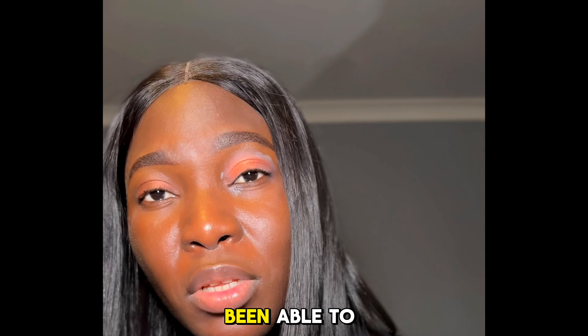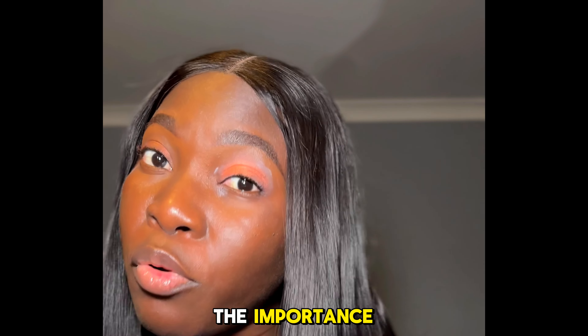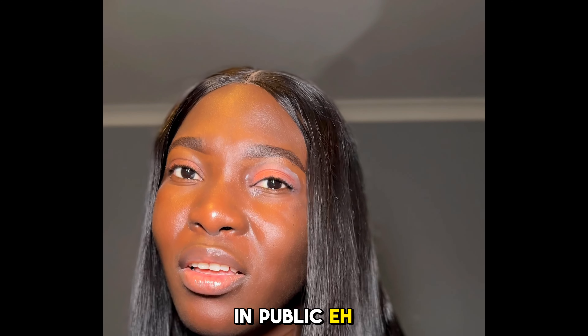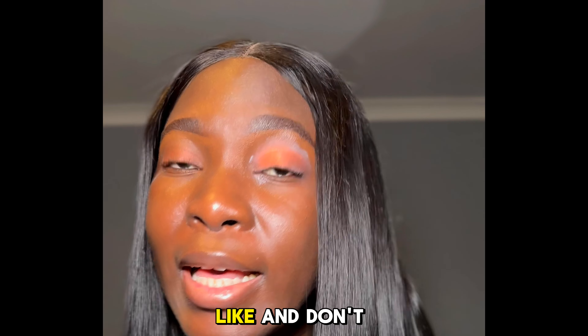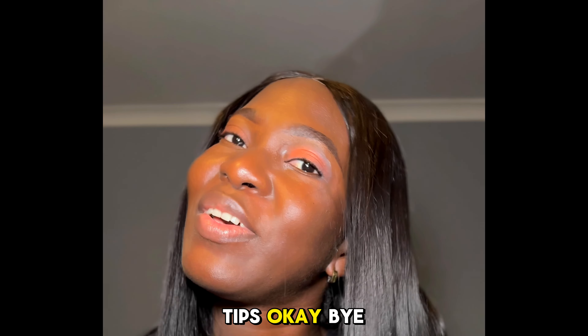Now that I've shown you the importance of owning an eyeshadow primer in your makeup routine, I hope I've been able to convince you and not confuse you. We cannot be looking dull out in public — it is important you learn. This year, you must learn! Don't forget to like, follow, or subscribe for more makeup tips. Bye!